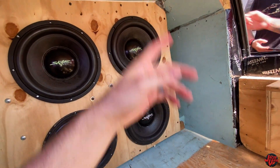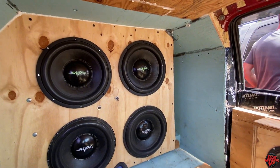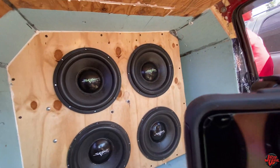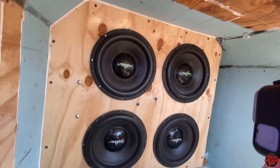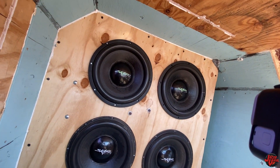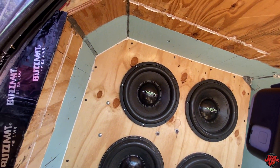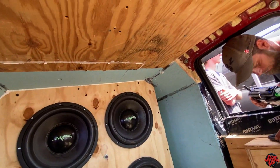So whose is this? It's Tyler's. It's our head here for our truck. It's on a 17K at half-ohm? Yes. Oh, God. What are you peeking at? Your frequency peak — 35 Hertz.